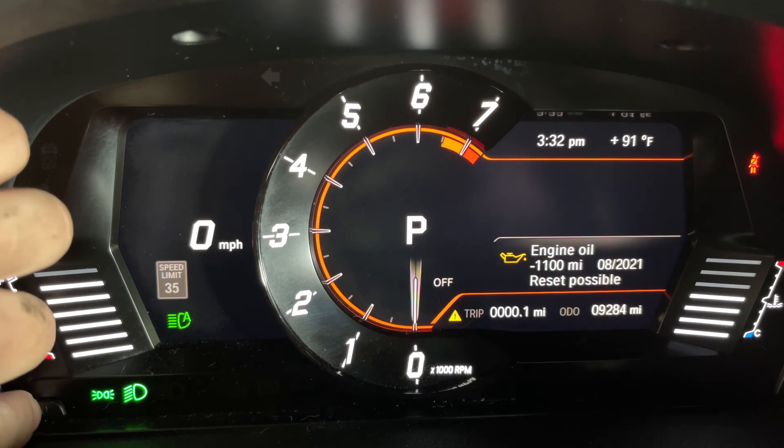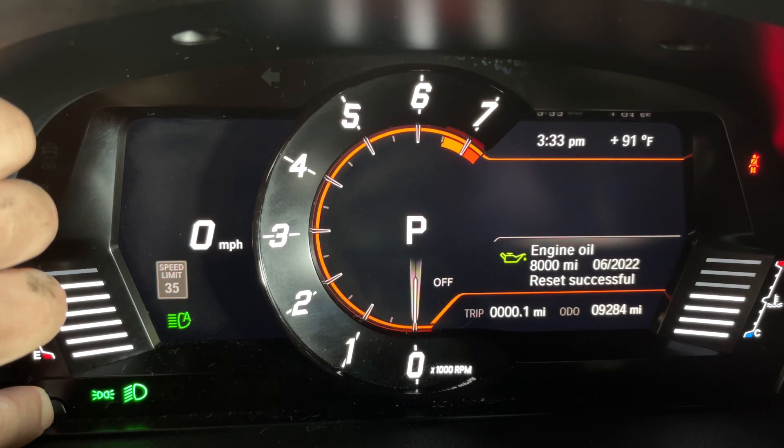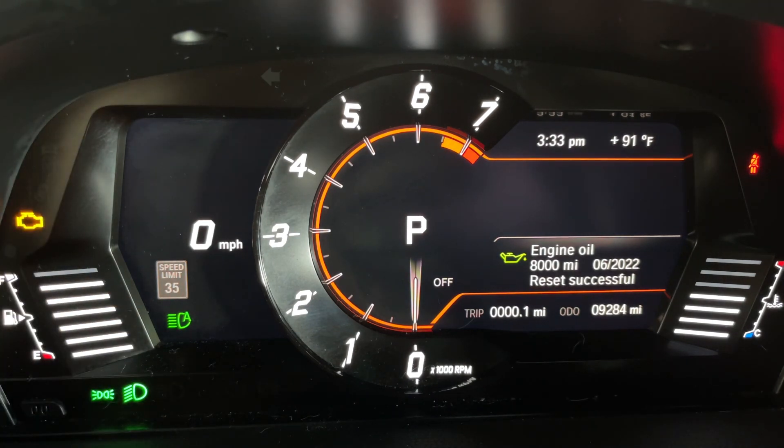To reset that, you're going to hold the button on the engine oil reset option, and it's asking you to reset. You're going to let go, and then press and hold again until it resets. You'll see a little circle hourglass thing spinning, and it will let you know that it was successful. And that's how you do it on the 2020-2021 Supra. Thanks for watching.